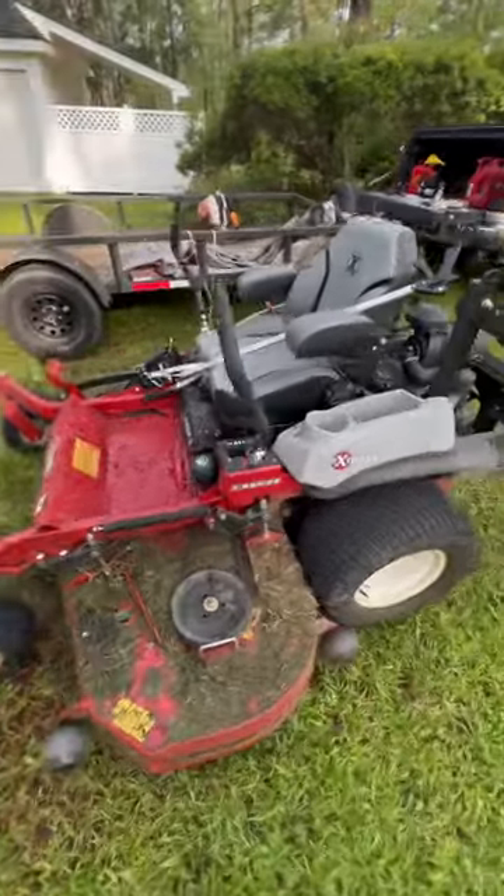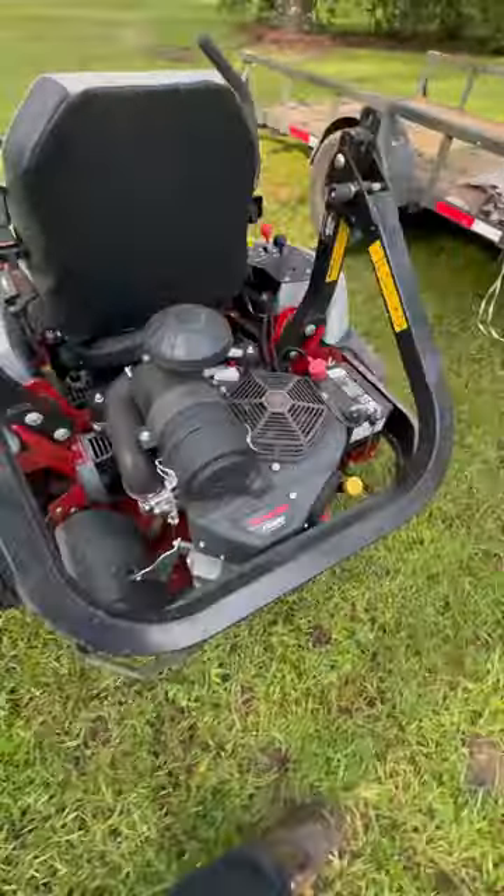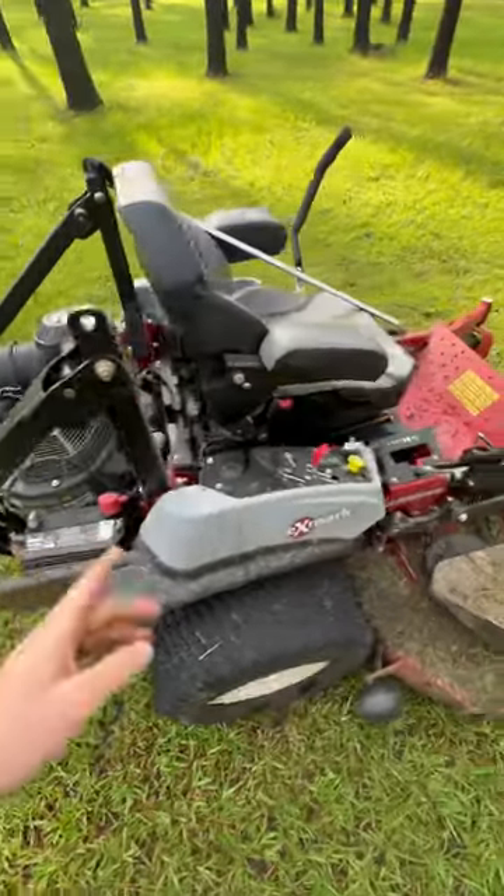This is an Exmark Laser Z with a 72-inch deck and a Kawasaki 921 engine. This is one of the best engines — it's carbureted, and you don't want EFI.